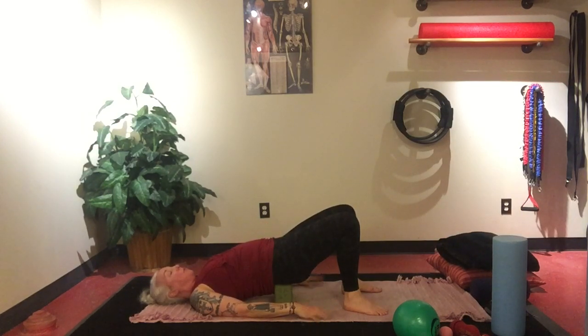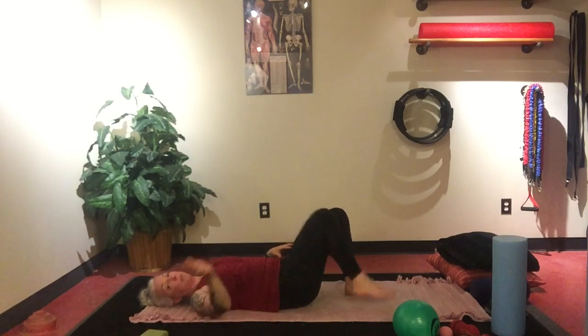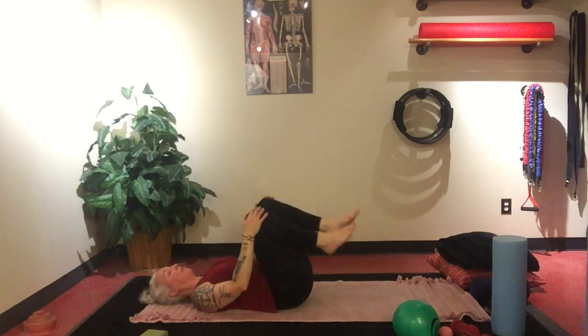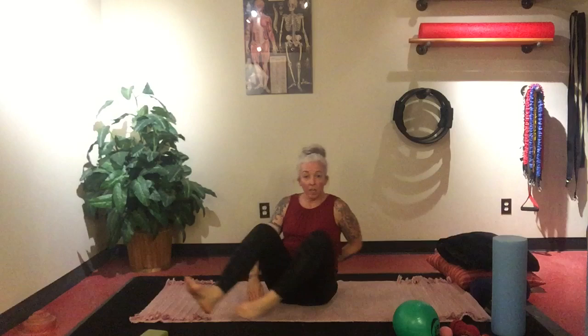You can always choose to do a supported bridge. Take it out, lower it down. When we go into any extensions, I like to go into a little bit of flexion — so draw your knees in and just let that spine relax. Then place the feet down and slowly walk yourself up. We're going to move back onto all fours, and I want to go over lunge position.